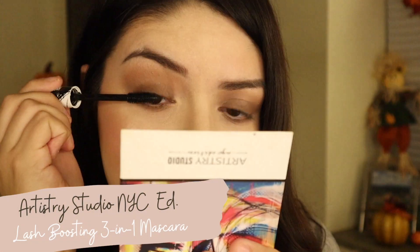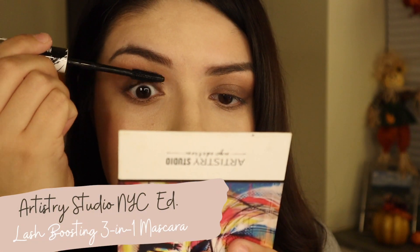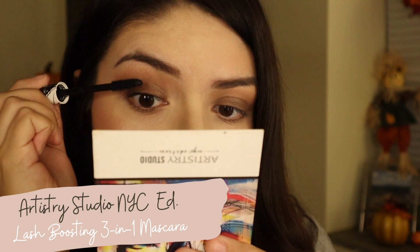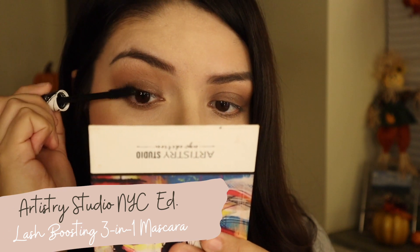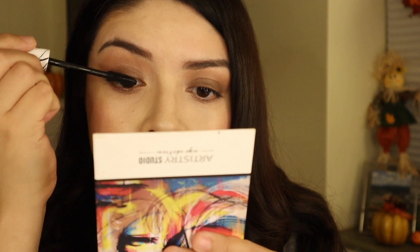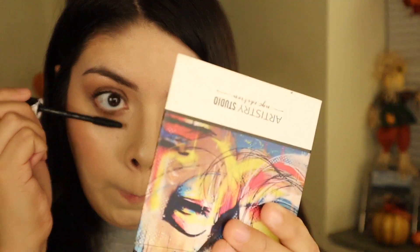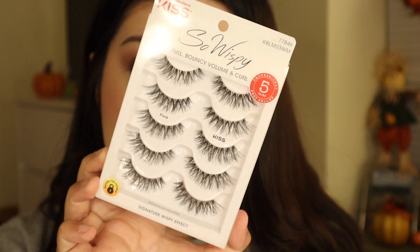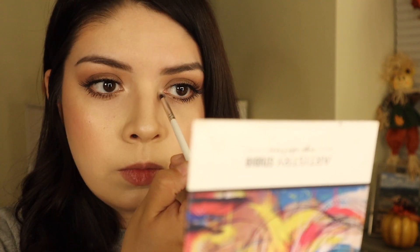Now we're taking some mascara — I love this mascara, it's so good. I usually keep it short because I like how it adds volume, but you can also extend the wand and that'll add a lot of length. I only add a little bit since I'm still going to apply some false lashes. Then just applying some inner corner highlight.